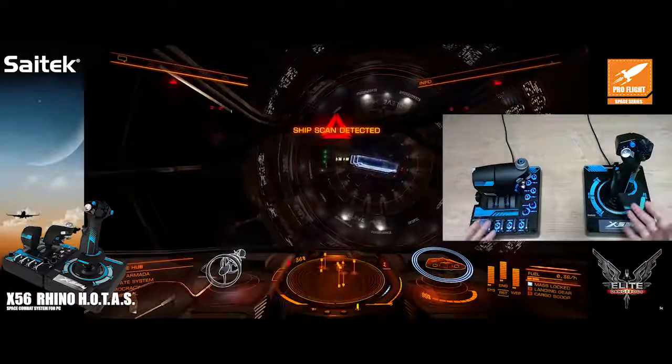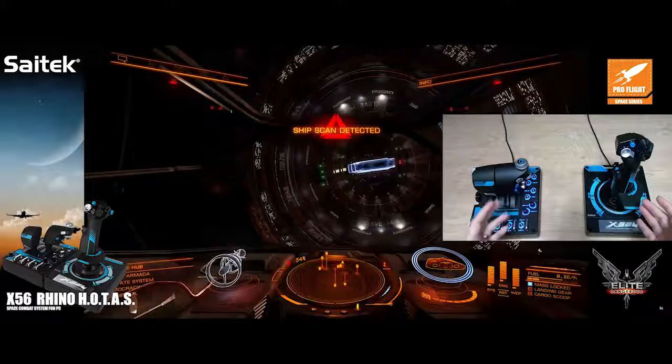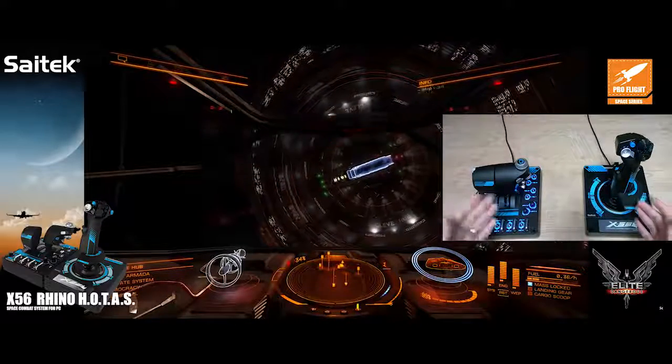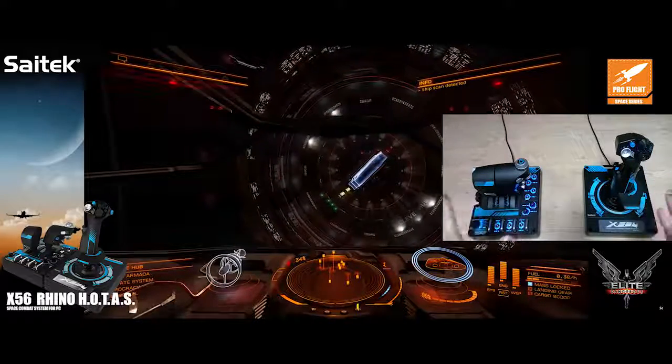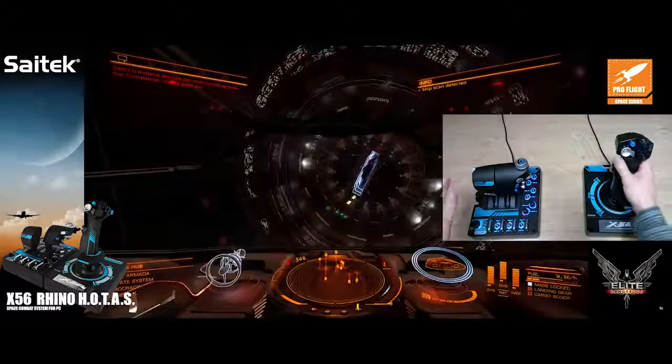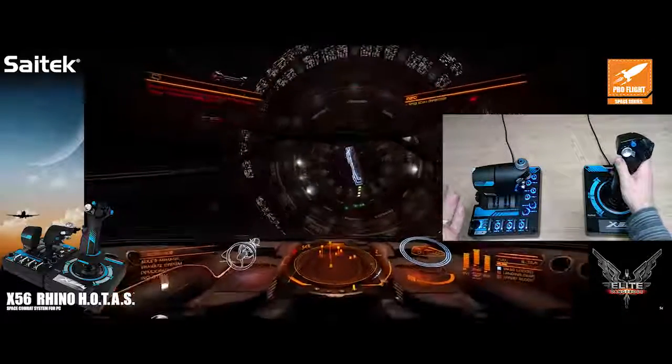Obviously, being a HOTAS, we've got so many controls all over the product that you really never need to reach for a keyboard or a mouse. Every single control here has something useful assigned to it for any part of the game.